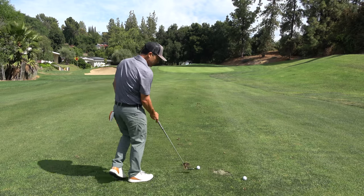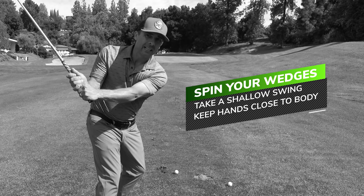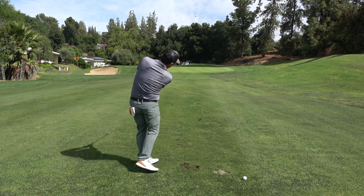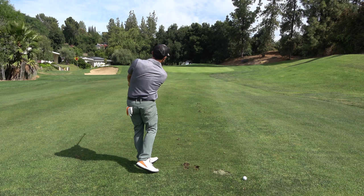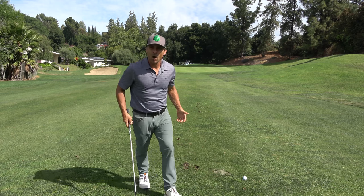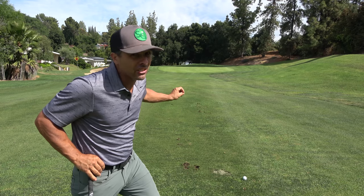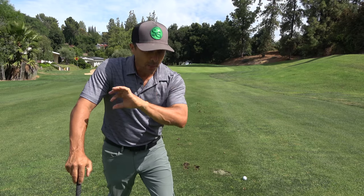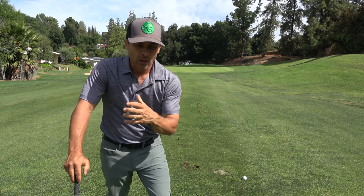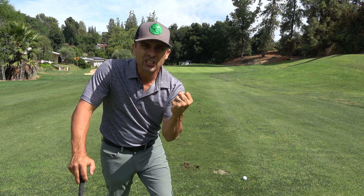So I'll take less of a divot this time. A little bit smaller — that's better, that's what I want. That ball flew about the same distance and then stopped a lot faster. And there's really one more key that's going to put all this together so you can really get a good check on that golf ball.